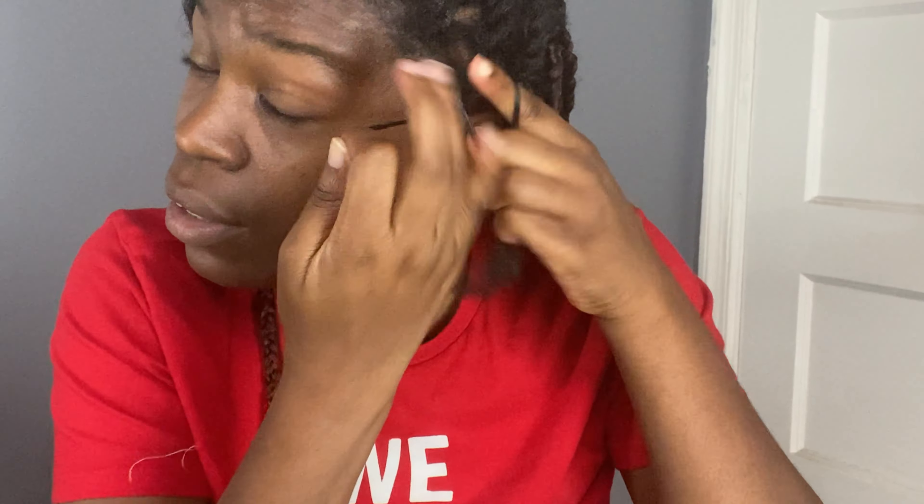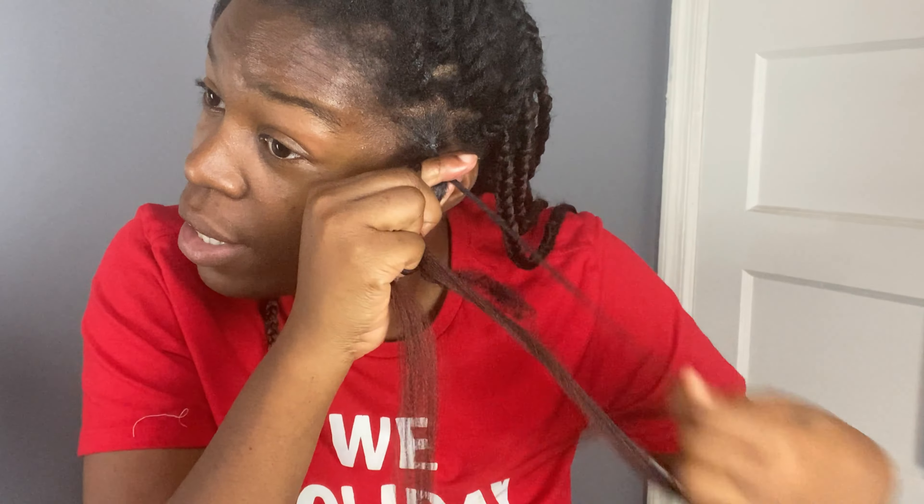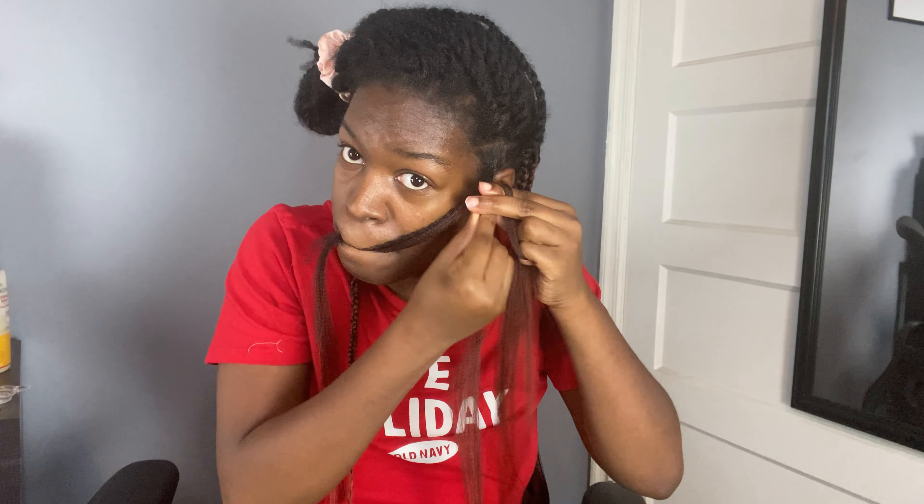Do a regular braid — one, two, three — and then bring some hair in between two fingers, then insert the hair you did not use in between that section to lock it in, and do two rotations of the braid. Then add some more hair, locking it in with that middle piece, and then twisting down. Based on the thickness of the braid so far, that's when you decide to add in more hair.